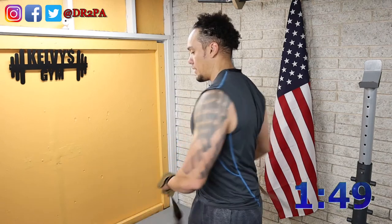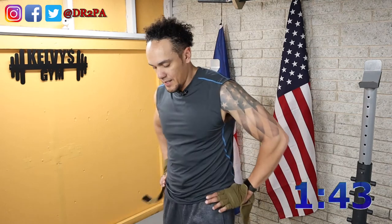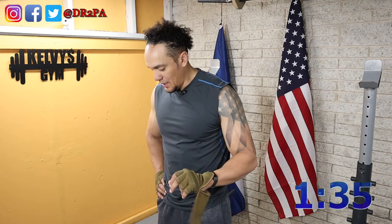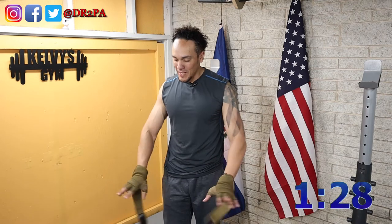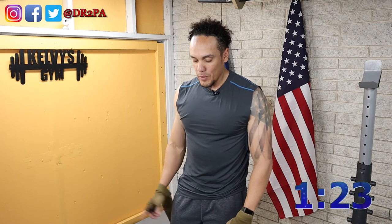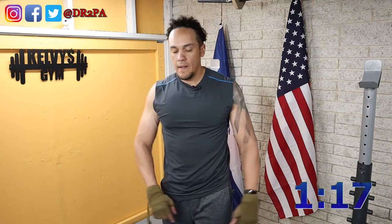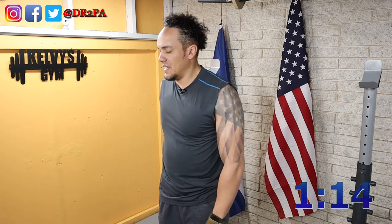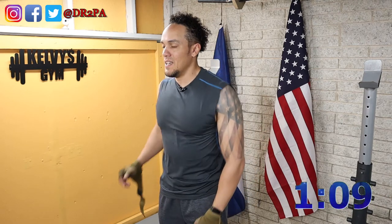Second set felt pretty good too. We have two more sets to go — feels like I could have a little more weight on it, but I don't have any more weight to add without messing with the bar for the next exercise. So I'm going to be working with what we have right now. I don't think I slept in the right position last night because my back is kind of bugging me.